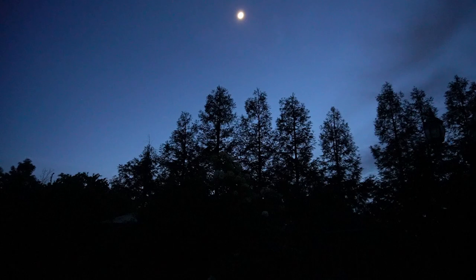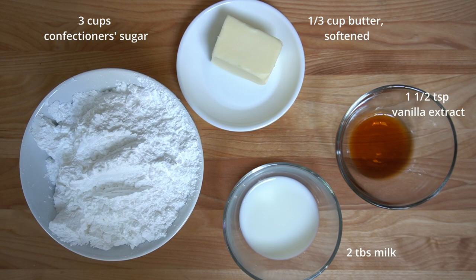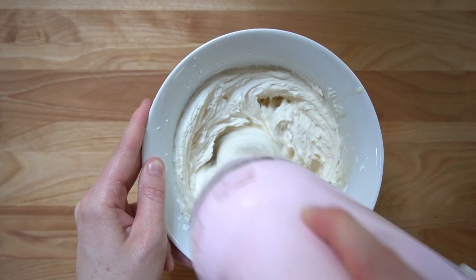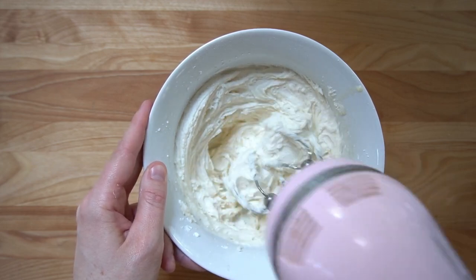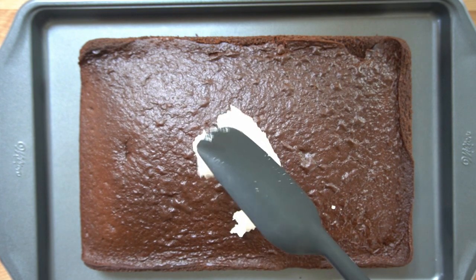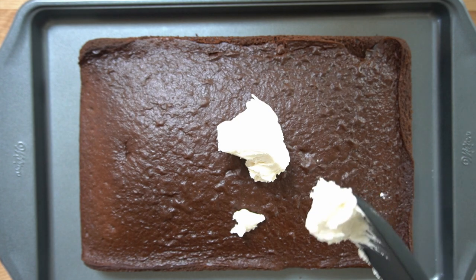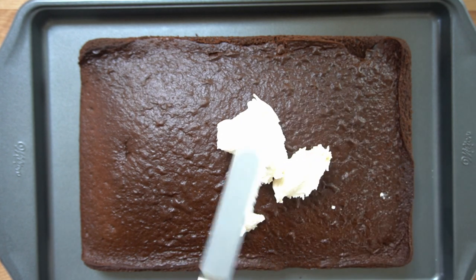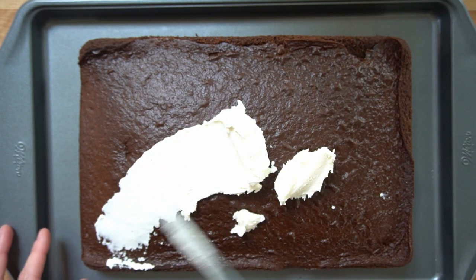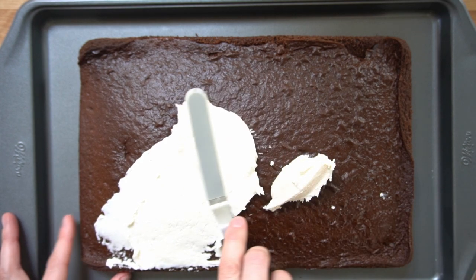I let the cake cool overnight. I then mixed up a basic buttercream frosting. Buttercream is not my favorite, so this is just for a thin crumb coat. I'm not a pro, but I've frosted enough cakes to know that prepping the cake with a crumb coat is going to save me untold frustration later. It's kind of analogous to priming a canvas with gesso before painting. The final frosting application is just going to go on so much smoother.